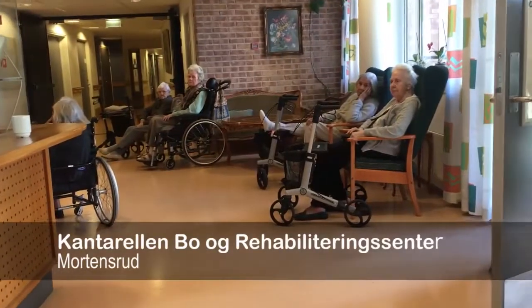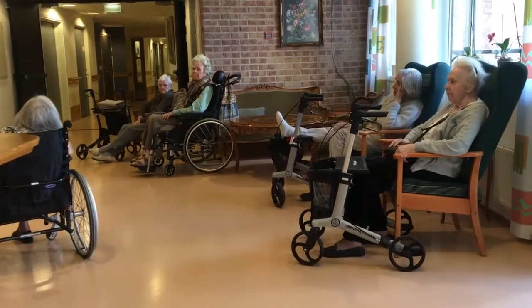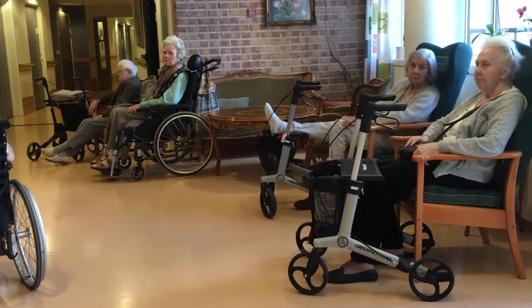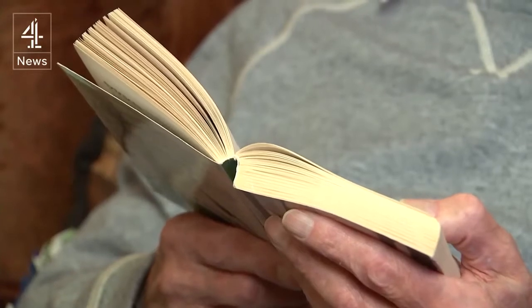If you've never been lonely, you don't realise what it is like. It feels as though you've been dumped in the deep end and there's nobody there to rescue you. You go hours and hours and never speak to anybody. I don't think you'll ever get used to it. It's always loneliness.